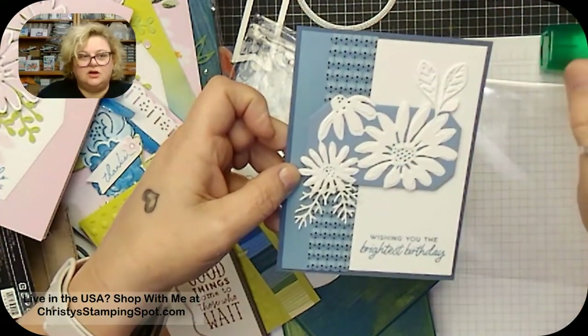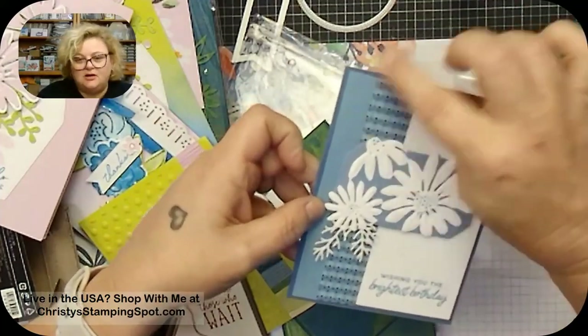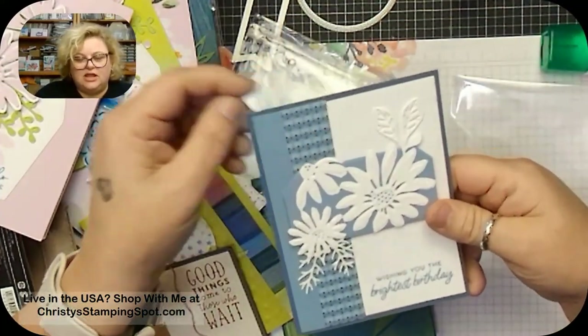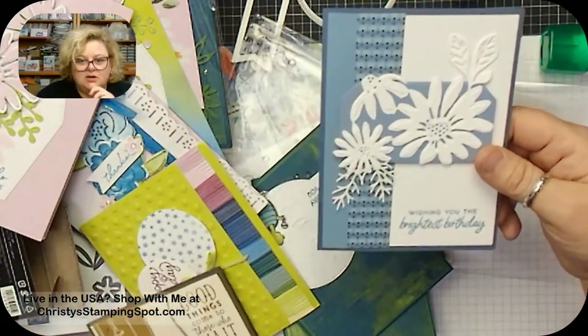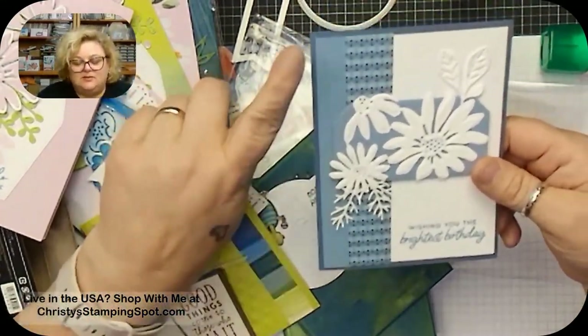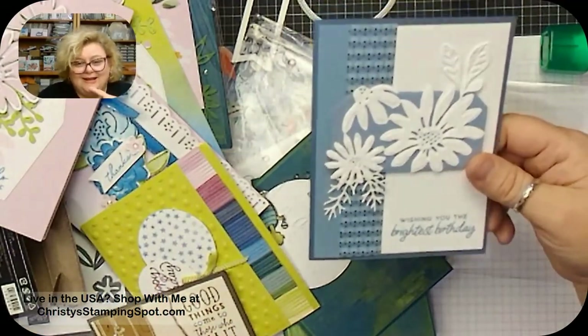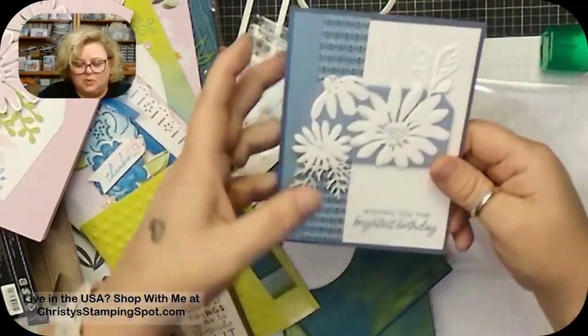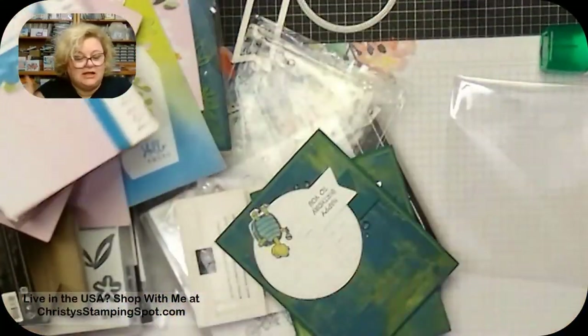There's a separate leaf die that's part of a larger die. She used the Countryside In designer series paper, and then there's a new Luster designer series paper — not specialty paper, but called Luster — that comes in the new in-colors. The Baja Blue is really pretty. So much great stuff in this new catalog!